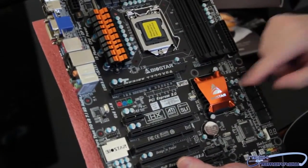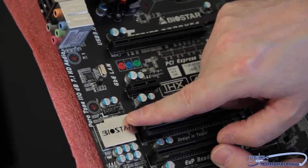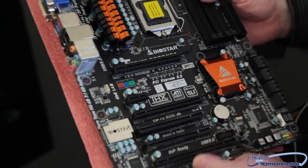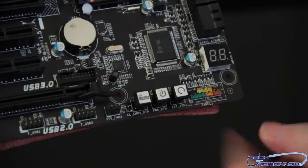This is passive — there's no active cooling on this whatsoever. Right here is their new sound solution, called Puritone — 110dB 7.1 HD audio. I can talk about that at least since that's just standard stuff. Right here are all your reset buttons: on, reset, clear CMOS, and where you connect all the stuff from your case to your motherboard.